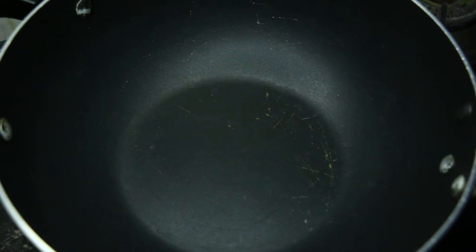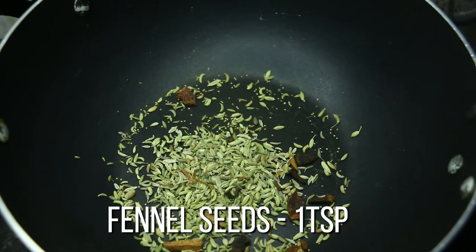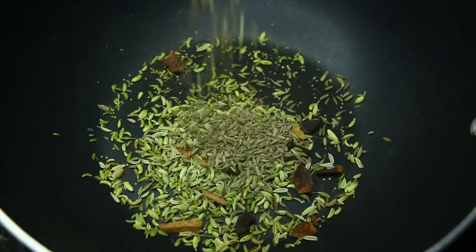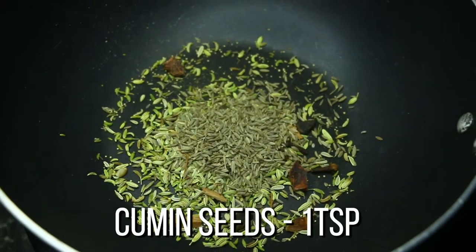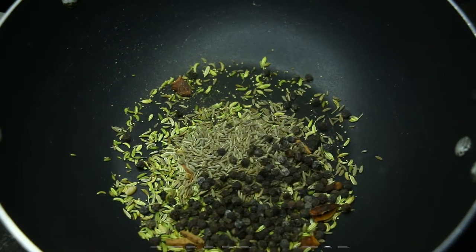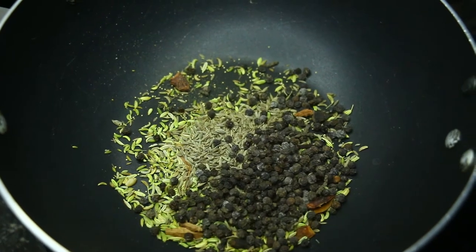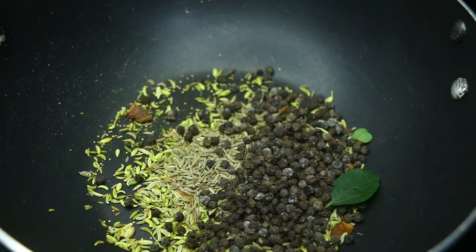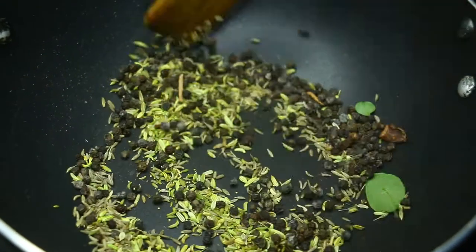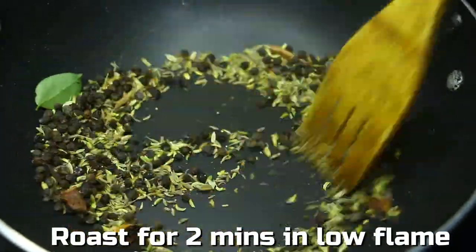I am going to add pepper chicken. I am going to add a spoon of pepper and 1 spoon of garlic. Add 3 spoons of garlic and 1 spoon of garlic.